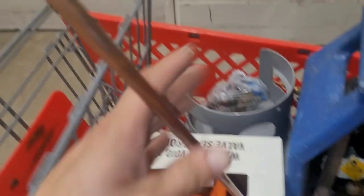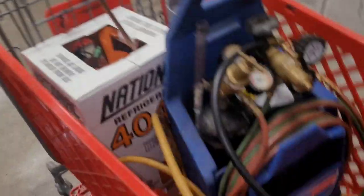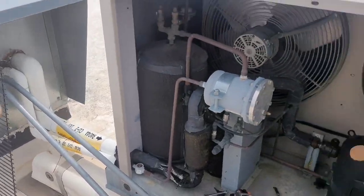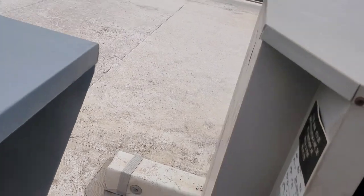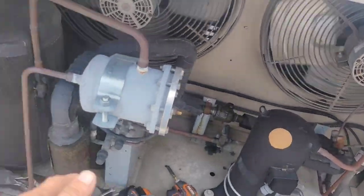I went to the supply house and got my refrigerant, some copper, and this little swage tool - about 20 bucks. The hardest part is I've got to carry this recovery machine, torches, tank, and refrigerant up to the roof. I'm going to get everything prepared and ready so I can shut the unit off, recover it, and get everything done as quickly as possible because there is food in this cooler and it's not at temperature.